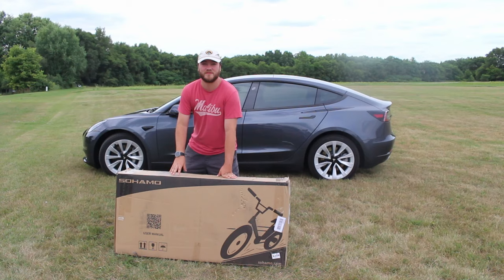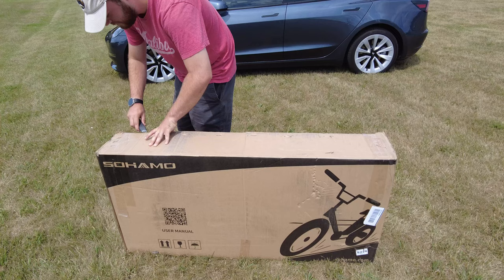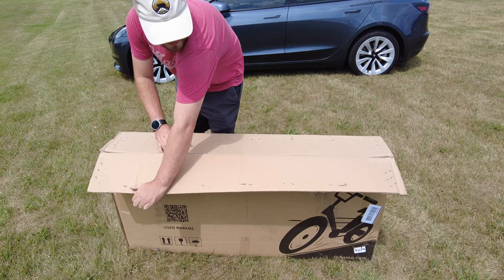What's going on guys? Today I got something truly exciting to unbox and review for you. This is the latest cutting-edge electric bike designed to fold and fit into the Tesla's trunk. Let's unbox it.